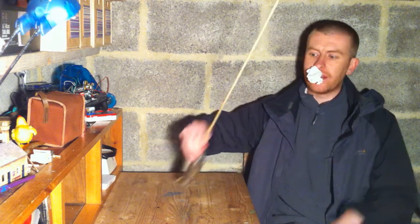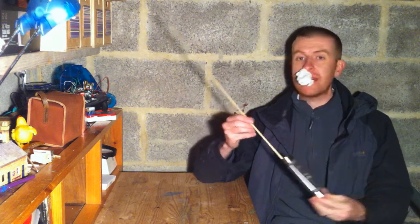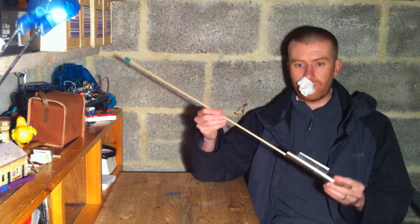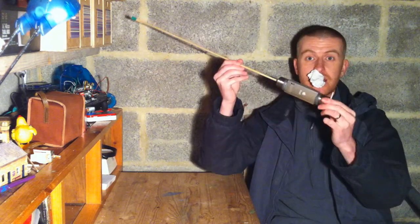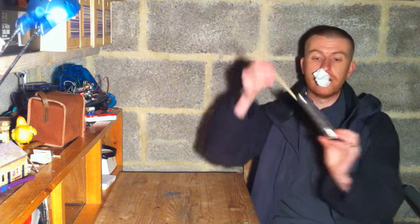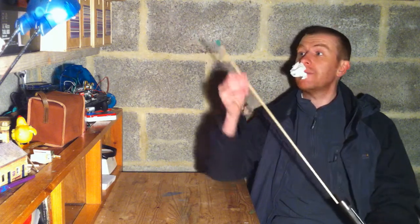I've got a bit of a cold but I wanted to tell you about the camera rig I've been making recently. I've been making these for a few years now but I think I've actually stumbled on something that works, which is pretty remarkable. It's basically a stick, and on the end of the stick is an aluminium casing which holds the camera — in this case an iPod Nano, because it's quite light.